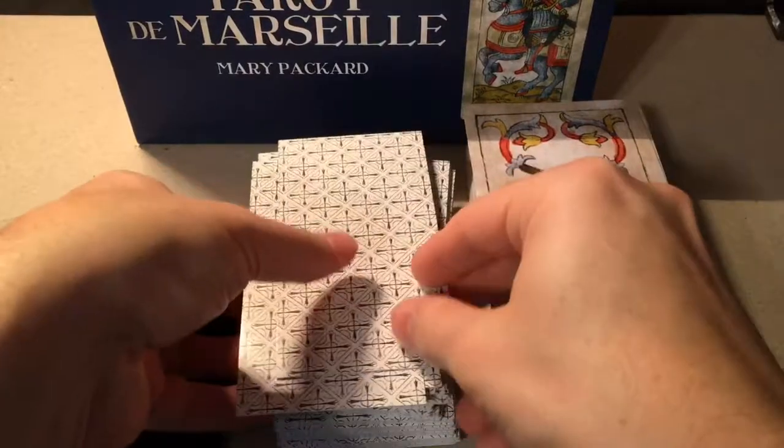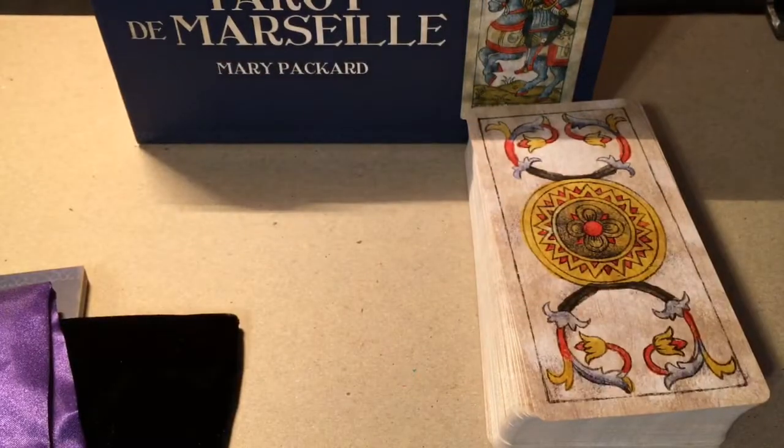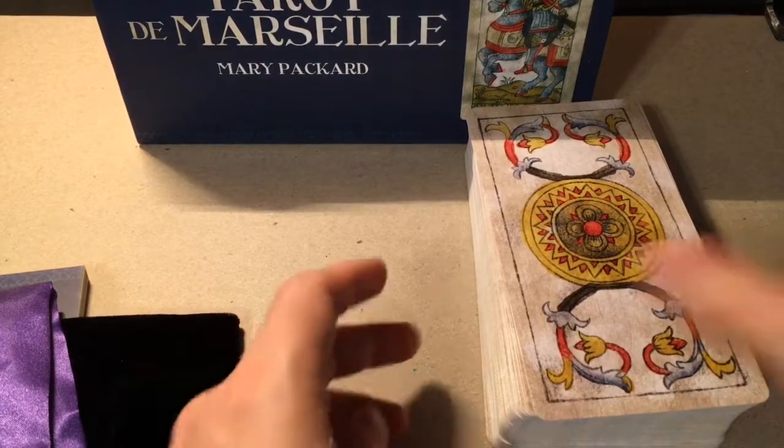I've already done a walkthrough of the Madinier deck, so I'm not going to go through all of these cards. But I will look for the Trumps — the Majors — and go through those.